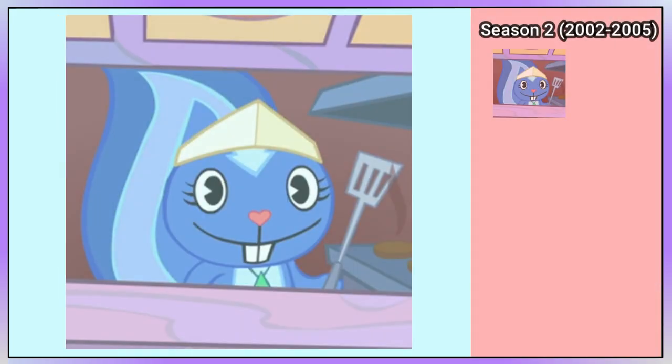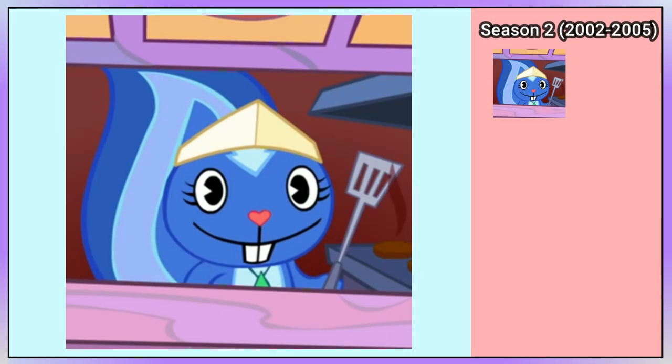Petunia is wearing a party hat at the end of You're Baking Me Crazy, and she has no marking on the back of her head. She has a red and purple hat with hearts in Snow What That's What. In Flippin Burgers, part of Season 2, she is missing her flower but is wearing a light yellow hat instead.